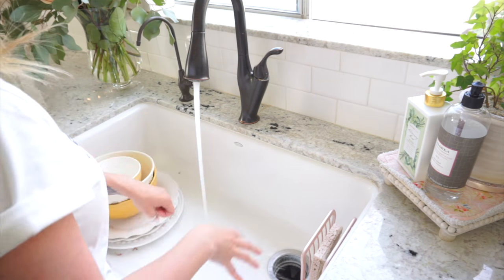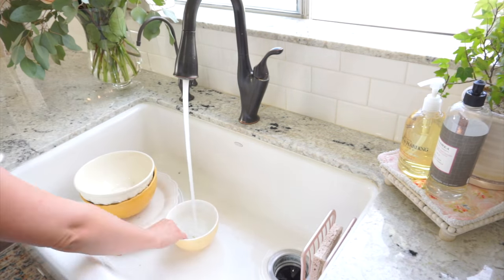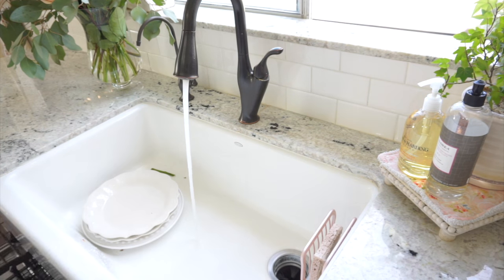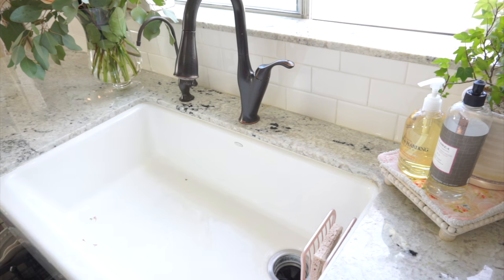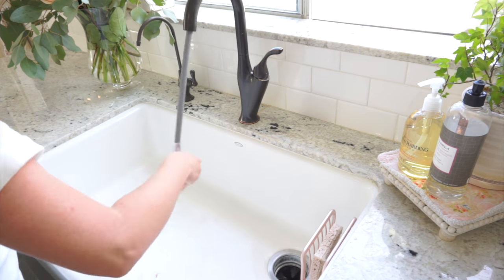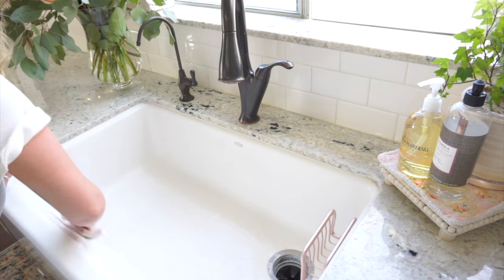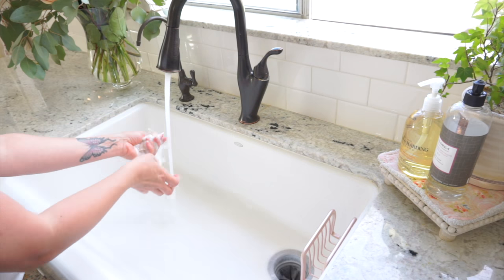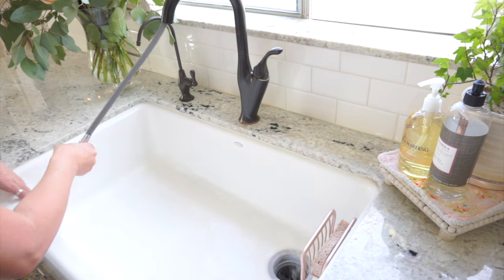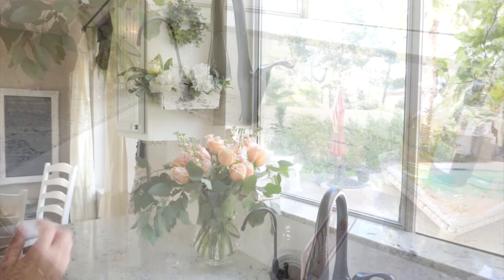Now that I have my mess cleaned up from the arrangement, I'm going to rinse off these dishes and load them into the dishwasher. These were dishes I had displayed on that wicker shelf I moved earlier. Then I'm going to clean out my sink using Soft Scrub cleanser — this one has bleach in it so it disinfects as well. I absolutely love Soft Scrub bleach for my sink. You can also use Barkeeper's Friend, and I believe Mrs. Myers has a soft scrub type cleanser that works really well too.